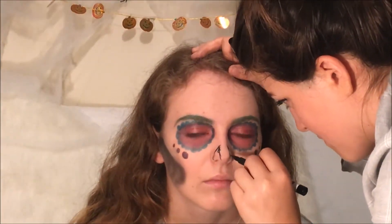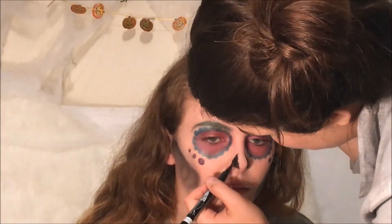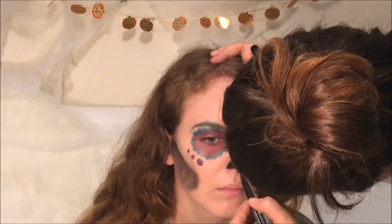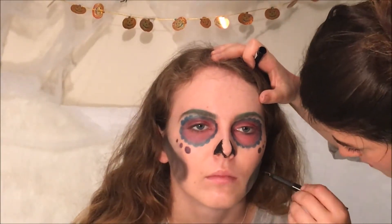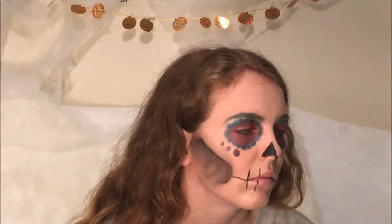Now add the fine details. Take a black liquid eyeliner and draw in the nose, then go over what we did before and join it up to create the mouth of the skull.